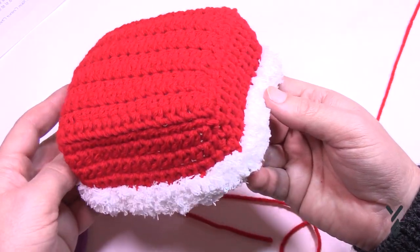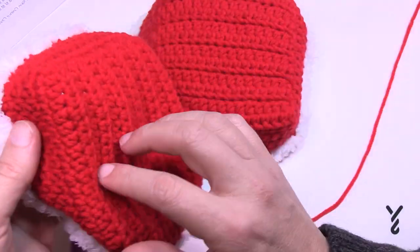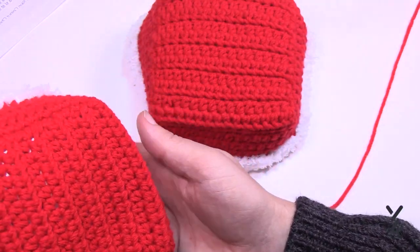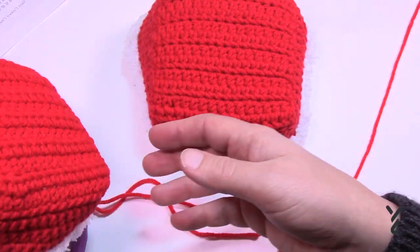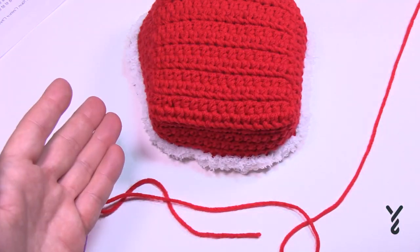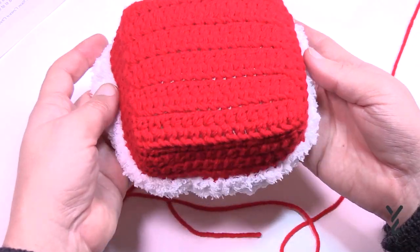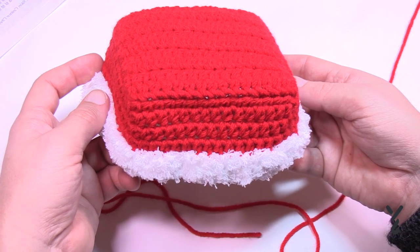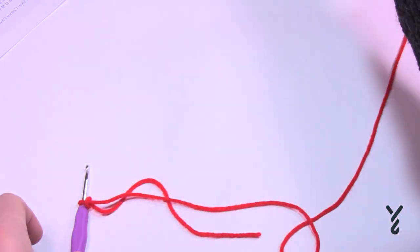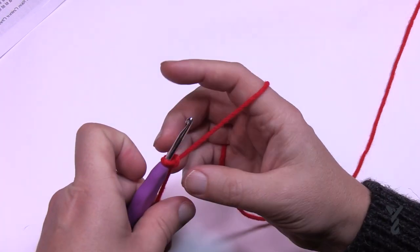I like to crochet in assembly-line format, making all of them at the same time. I'm actually making the third one now and showing you face work on the way down. I find I don't have to memorize the pattern as much when doing it assembly-line style. So if you're making these for grandkids or anyone, it's easier to just work them all together. Now let's grab our crochet hook and chain a total of 17.